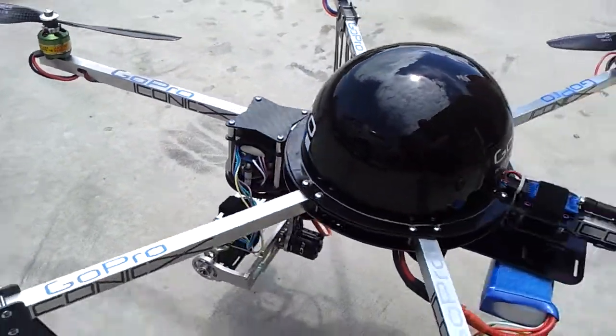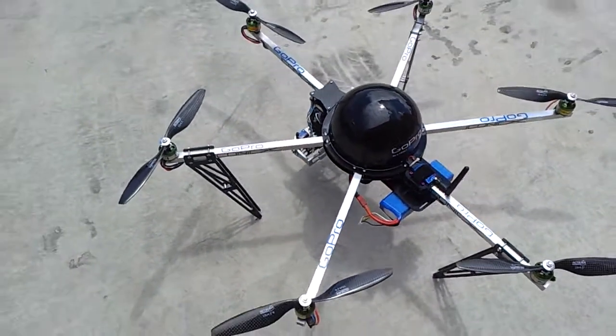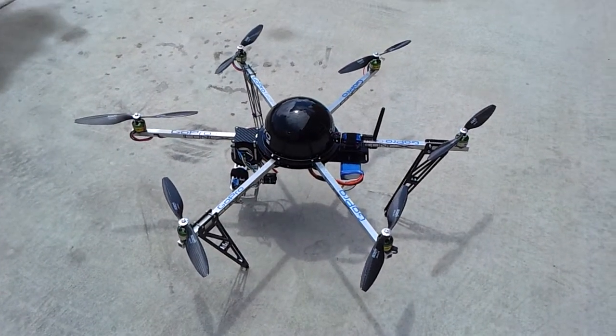Robby Roxy motors. RC gimbal in the front, my frame. It's 29 inches from motor to motor on this. So that's my hexa, my microcopter hexa, guys.